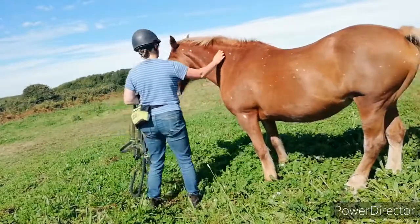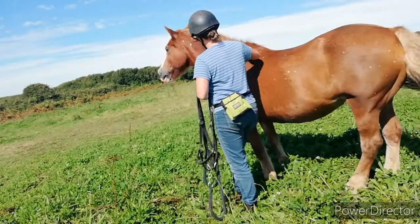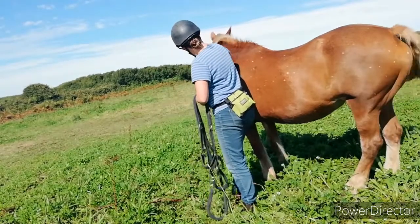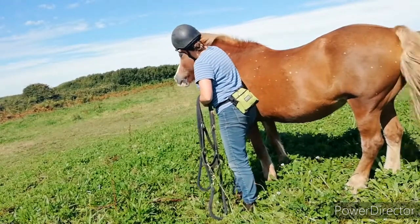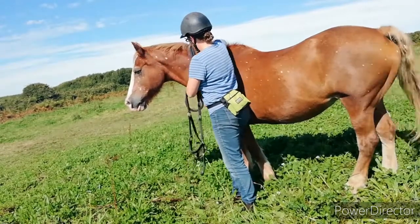So Penny is happy for me to approach. The next thing I do is be friendly with her and give her a really good scratch over the shoulders where I know she really likes it. And then I wait until her head is back round towards me so I can put the lead rope over.